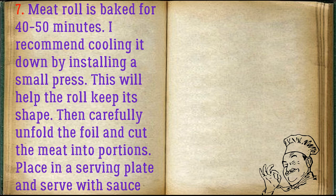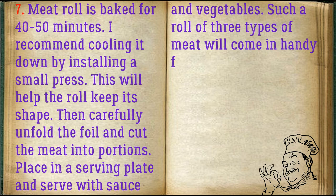I recommend cooling it down by installing a small press. This will help the roll keep its shape. Then carefully unfold the foil and cut the meat into portions. Place in a serving plate and serve with sauce and vegetables.